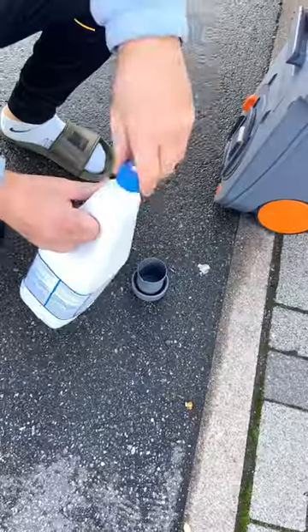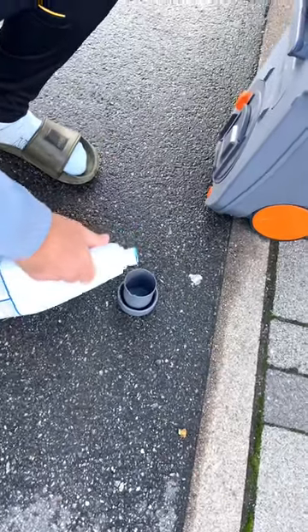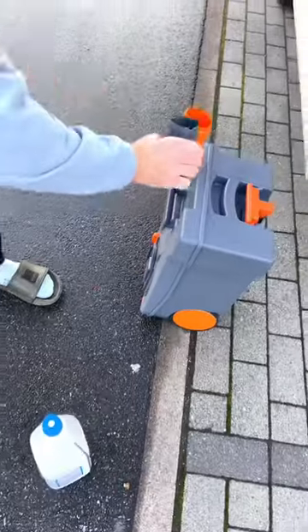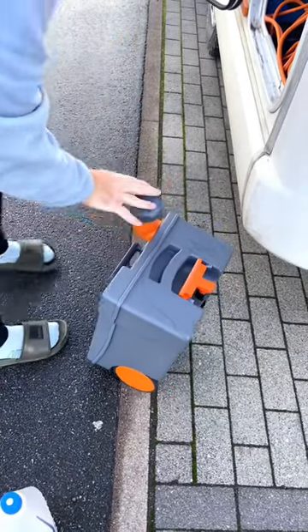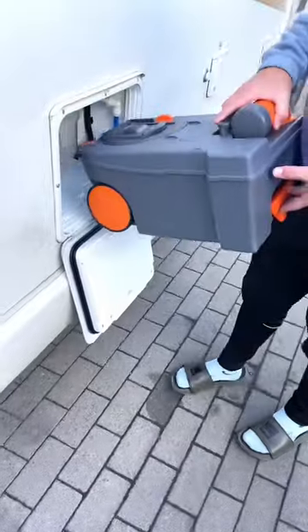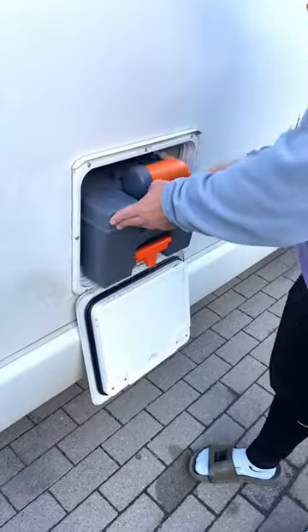Next you have to add some toilet chemicals — just pour that into the cap, and the amount you need will be specified on the product. Pour it into the cassette, then put the worst suitcase in the world back in its compartment and give your hands the biggest wash ever.